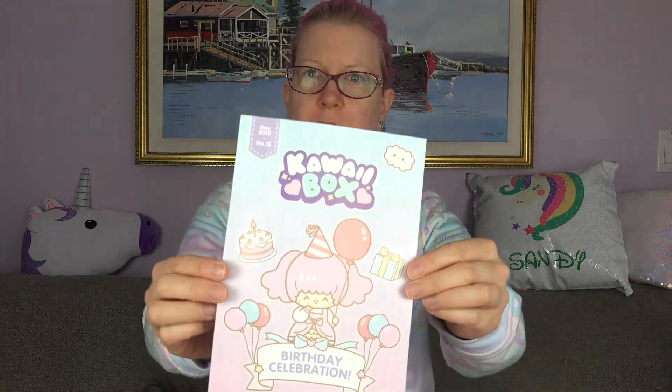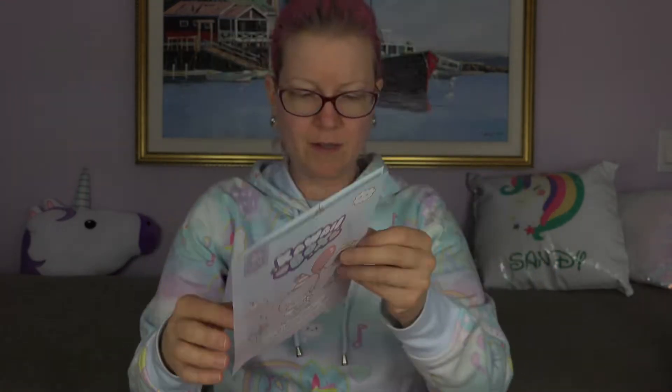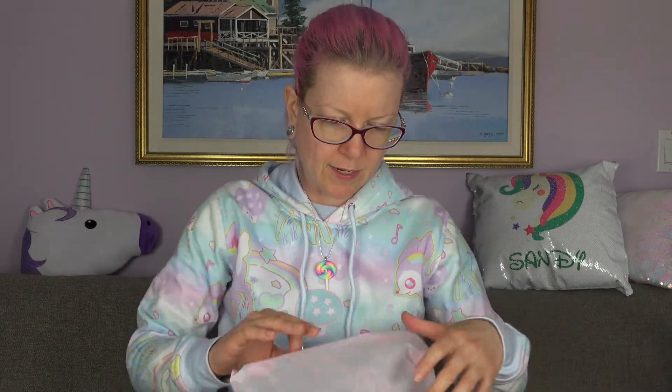Hello everyone, today I received my monthly Kawaii Box and I'm gonna open it for you all. Birthday celebration — oh, it's their fifth birthday! Wow, I didn't know Kawaii Box has been around for five years, that's awesome. Here's the pamphlet — get a free kawaii gift, a coupon thing. Alright, let's see what's inside.